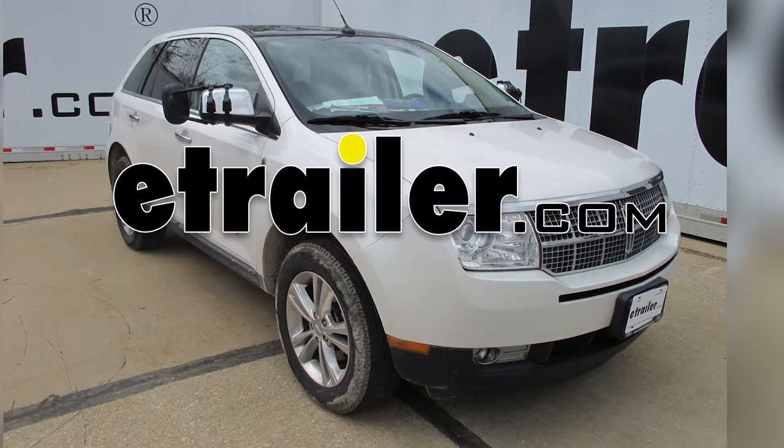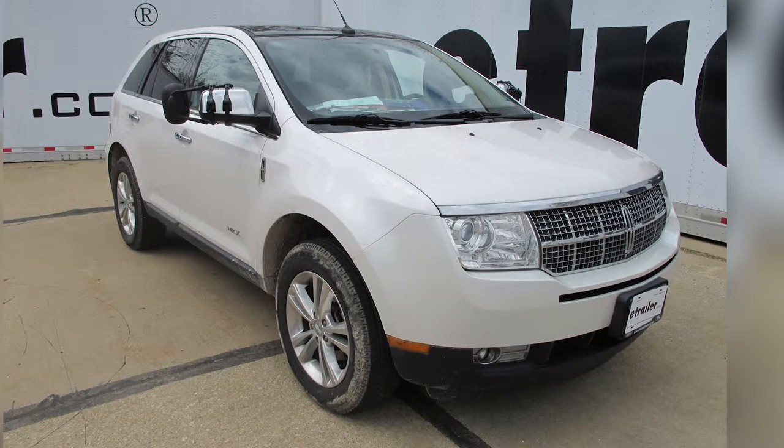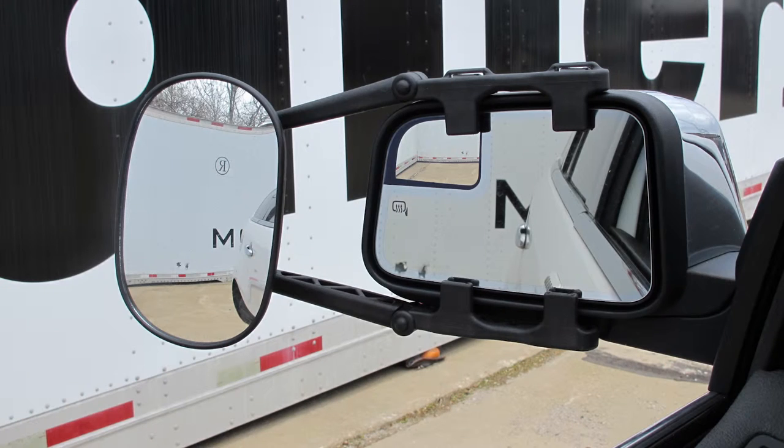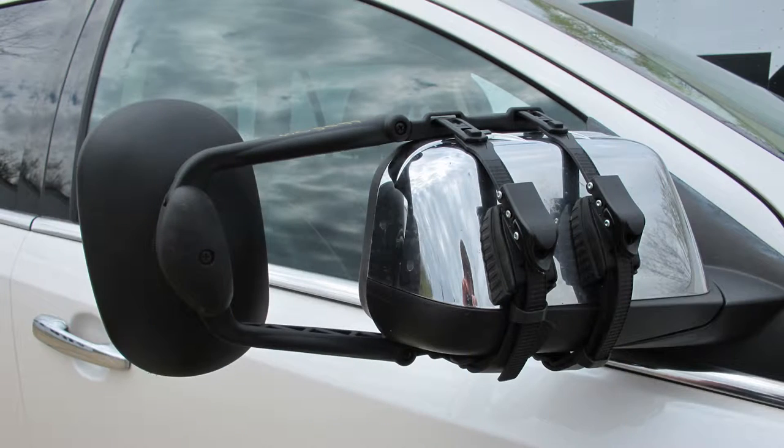Today in our 2010 Lincoln MKX, we'll be taking a look at the K-Source universal towing mirror, part number KS3891. These extra large universal towing mirrors clip over to your existing side mirror to give you an extended rear view. A ratcheting strap system creates a snug fit to reduce vibration, and it works on the driver or passenger side with no tools required for installation.